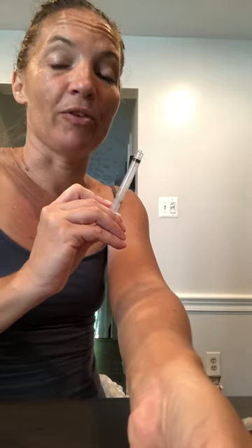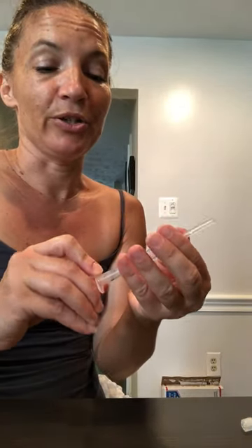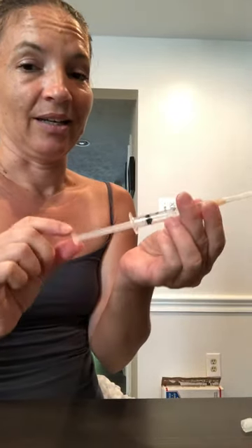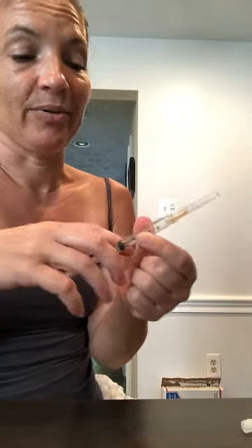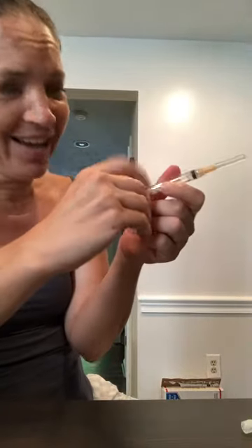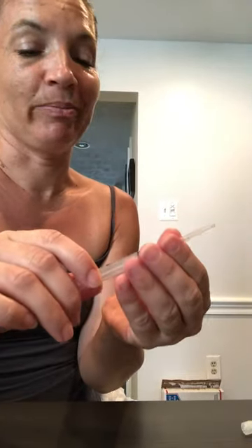So I decided just now to take from the good set that needle and put it on to the plunger of the problem set, and there you go. No matter how hard I try, I can't get that thing to shoot across the room. So it is most definitely a problem in the needle tip.